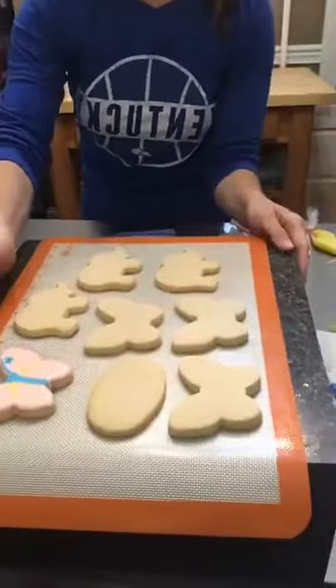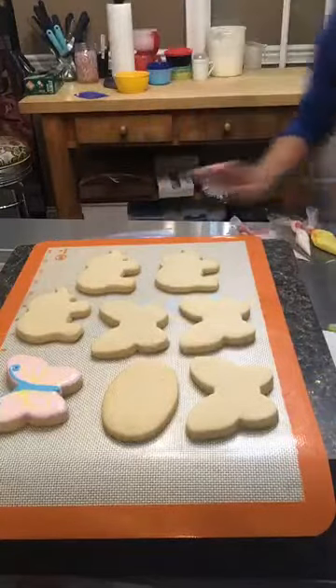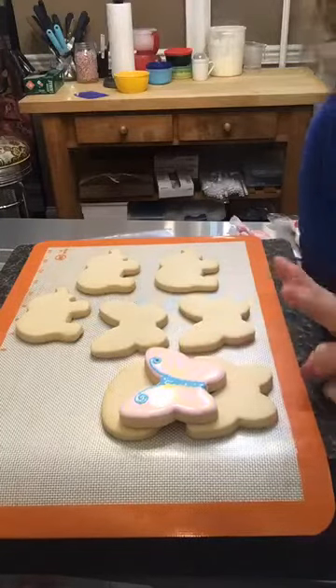They only take about 10 to 15 minutes to cool before you can start decorating them. I'm going to show you what I did earlier — this butterfly is not perfect because I tried to do it all in one step. Normally you want to do this in two steps, which I'll go over more in a minute. I'm going to point the camera down so you can actually see what I'm doing.